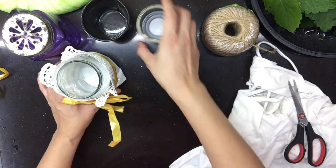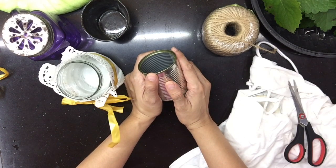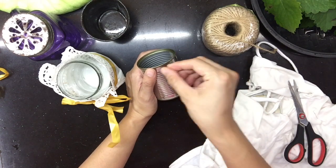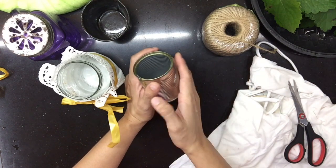Ito yung mga possible na pwede nyo gamitin. Or kung meron kayong mga malapit na puno dyan, yung mga napuputol na sanga-sanga, pwede — hindi kayo mag-glue stick — tapos idikit nyo dito hanggang magkaroon siya ng decor.